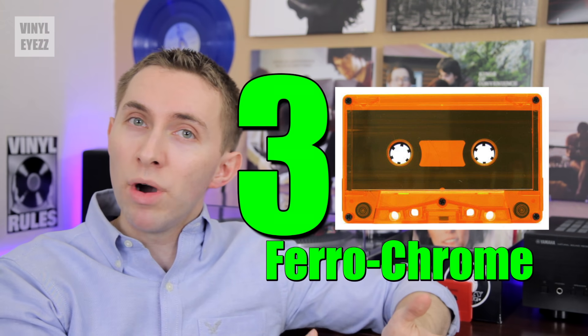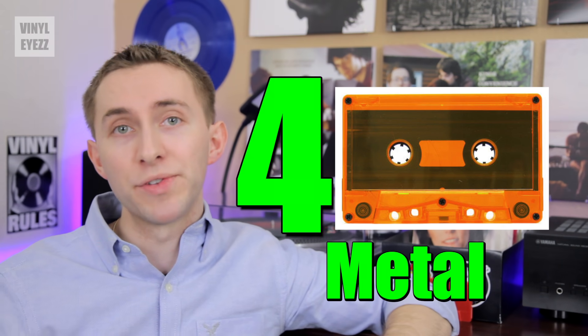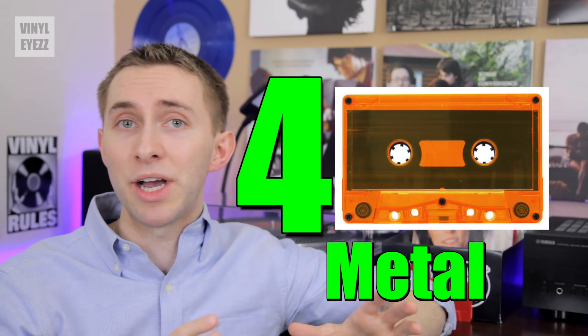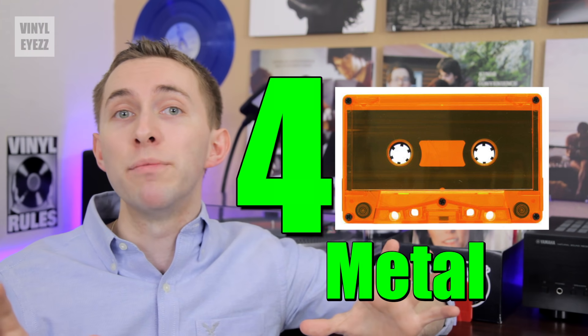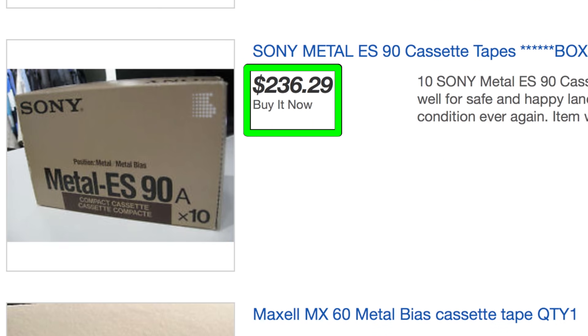Type 3 is a mixture of Type 1 and Type 2 tape, and it never really took off because of its poor design. And finally, Type 4, Metal Tape — this is by far the best sounding tape formula that has ever been manufactured. And if you manage to find these online, they're usually really expensive.